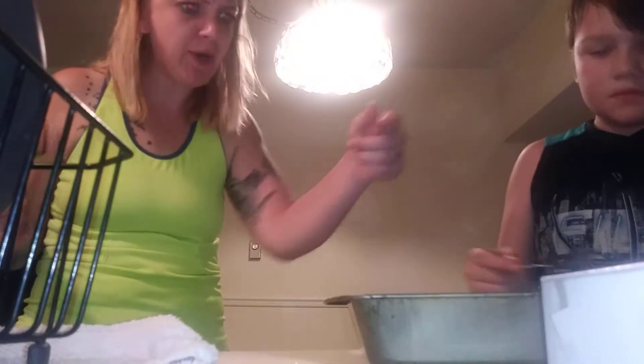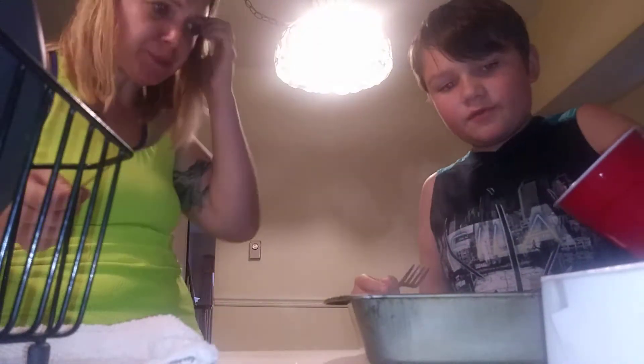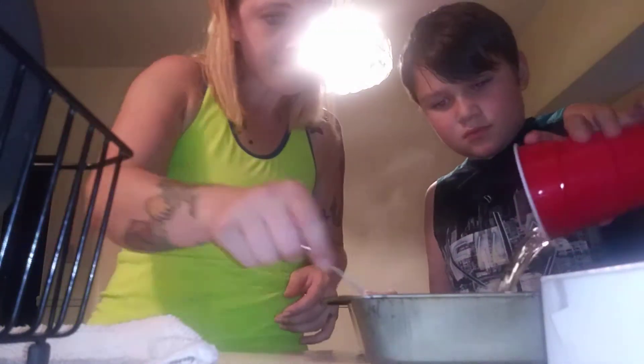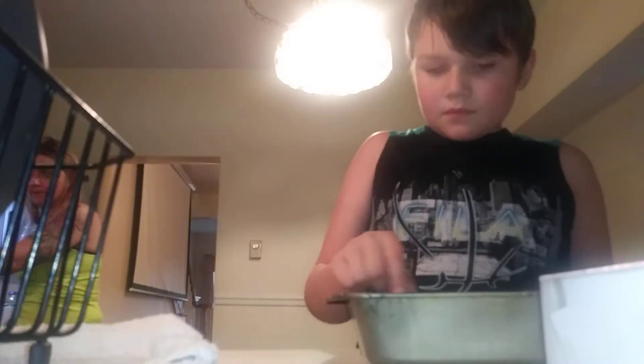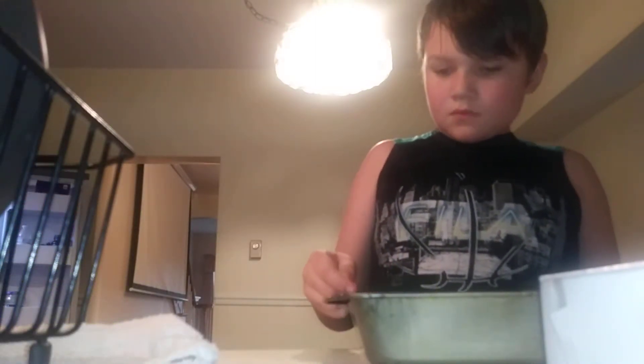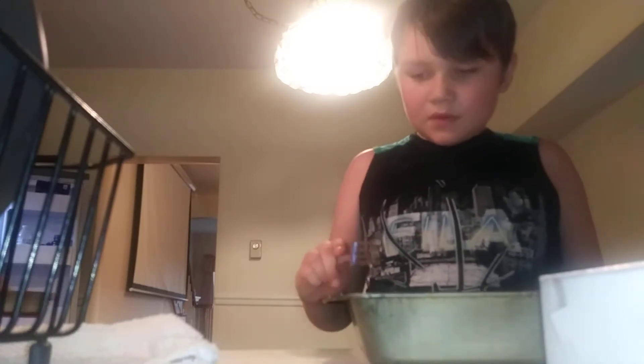That's good. Put your cup of water in to cool it off. Put it in. Is it done mixing? Put it in the fridge. It'll take four hours. Four hours.